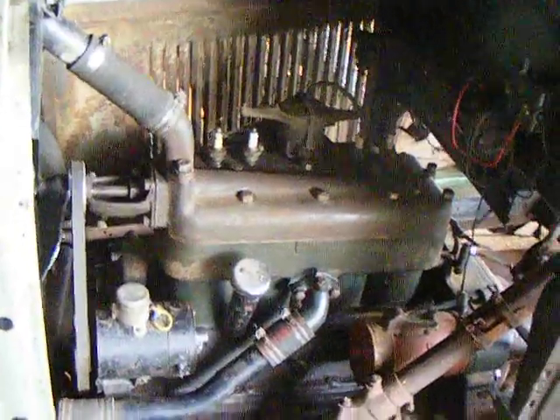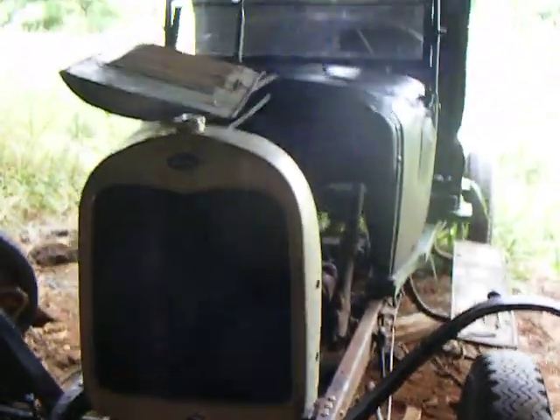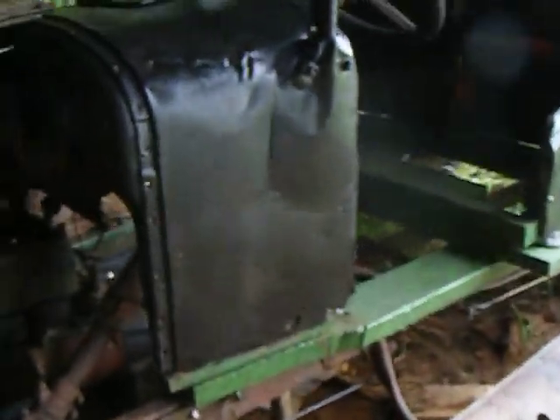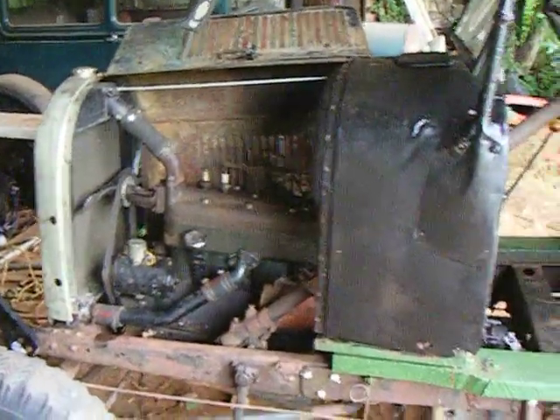I haven't torqued the head yet, and I need to put oil in it. But I just got it to where I can close it up tonight, because the roof leaks — you can see the holes up there. I had a little bit of problems but I figured it out. It will be interesting to see how this one runs, because I've never heard this motor run.